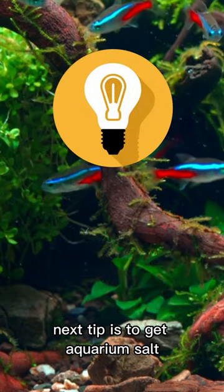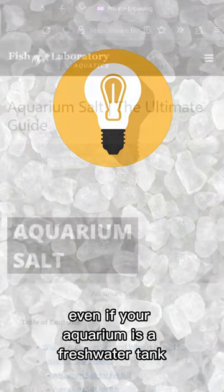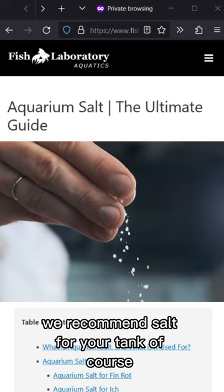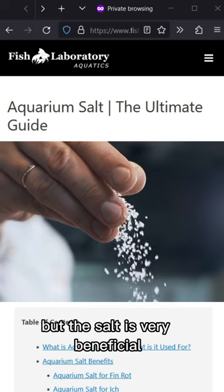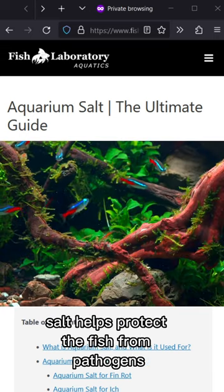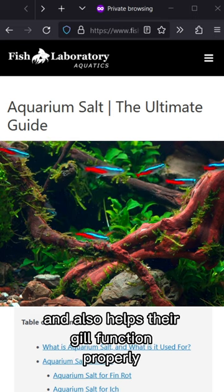The next tip is to get aquarium salt. Even if your aquarium is a freshwater tank, we recommend salt for your tank — of course in much lower doses compared to saltwater tanks, but the salt is very beneficial. Among many benefits, salt helps protect the fish from pathogens and also helps their gills function properly.